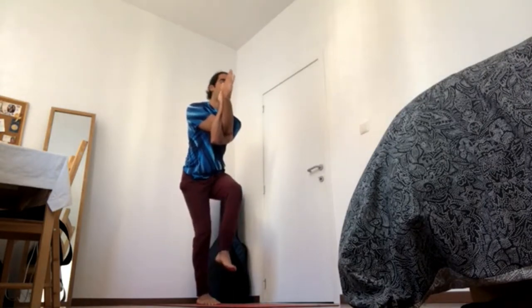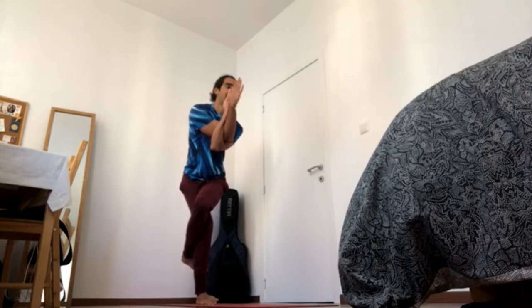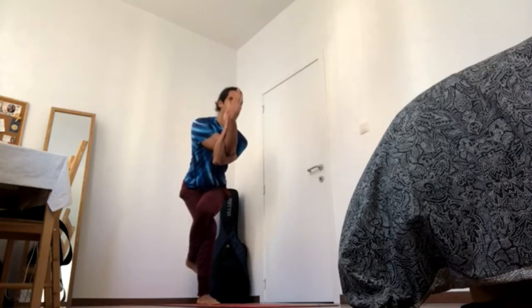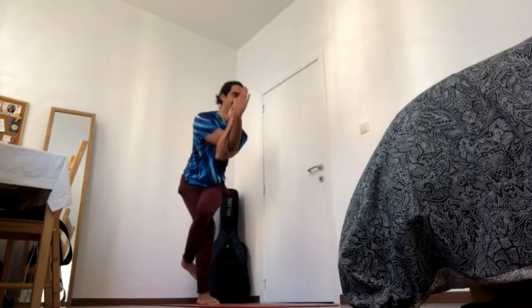Inhale, right leg over left, and again, maybe go for the double wrap, and exhale, sit back, back, and down, chest up, 4-5. Navel in and up, and keep sending the left heel to the ground, 4-4. Sit back and bring the chest up, breastbone up, shoulder blades down, 4-3. Bring the knees to the right and the elbows to the left, 4-2. And then one more time, sit back and down, crown of the head up, 4-1.